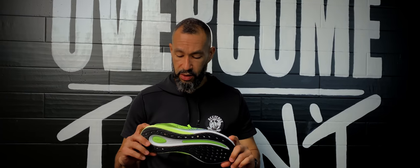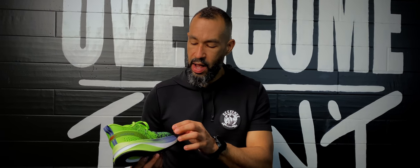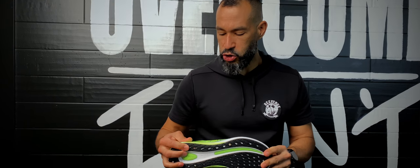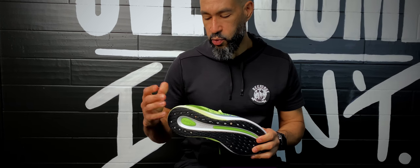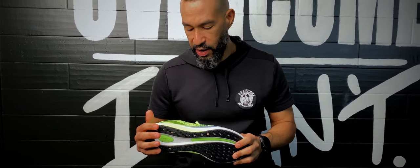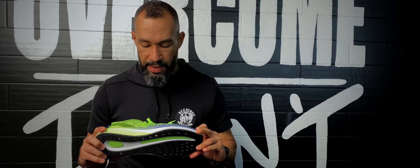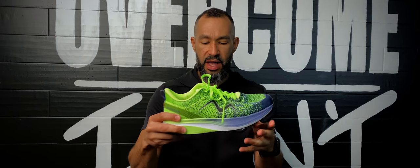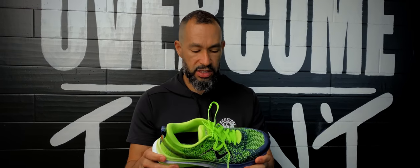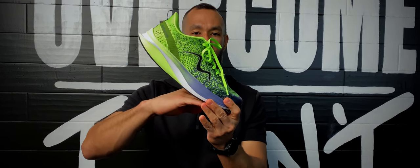Moving to the midsole — MBT is using a simple EVA midsole. It's a pretty standard foam, not any kind of super-critical or super-bouncy foam. I didn't find it was super cushioned or super responsive. I think where they really try to make things work is with their rocker. They have a very, very accentuated rocker, and unlike most rockers that start toward the midfoot, this one actually starts closer to the heel.